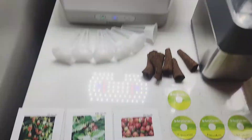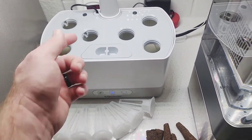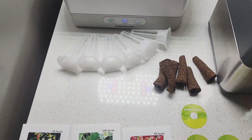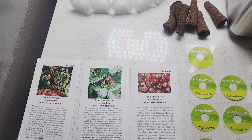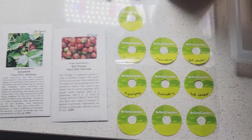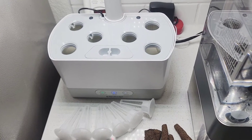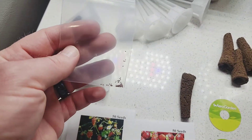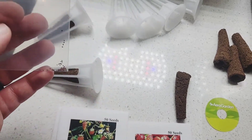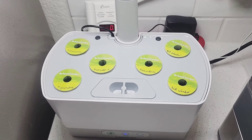Since I have three varieties, I'm going to do two pods for each kind, and put two seeds into each pod. I got all my labels, and I'm going to get this filled. Starting with that one I can't pronounce — look at how tiny those seeds are. All right, they are in there, and I'm excited to see if this works.